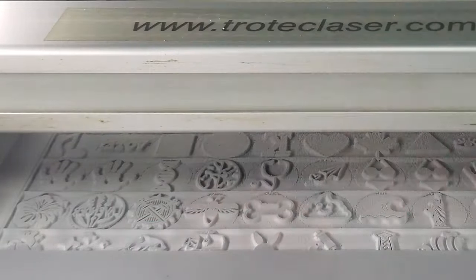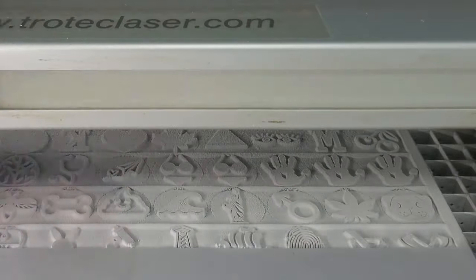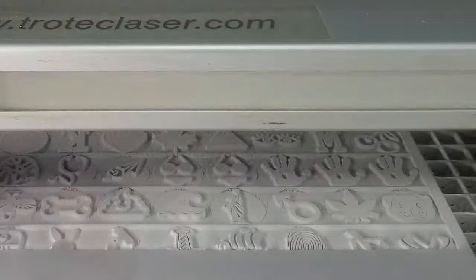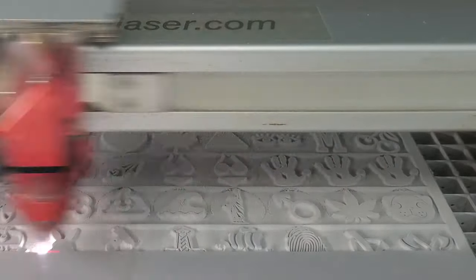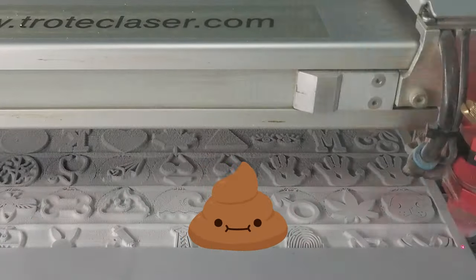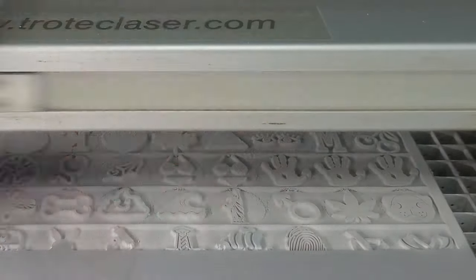Some of you running a laser business would probably just say exhaust your fumes and dust outside and be done with it. However, we found that if you run your exhaust hoses out a roll-up door or through your ceiling, in no time at all the surrounding area will be seriously coated in thick layers of dust. You might also have neighbors that won't appreciate the dust and smells.